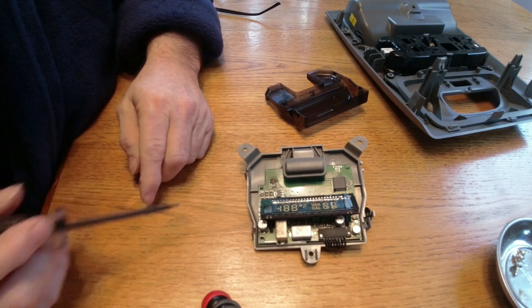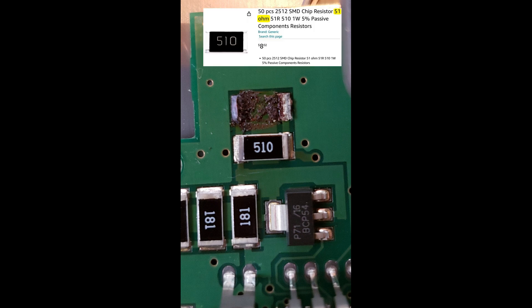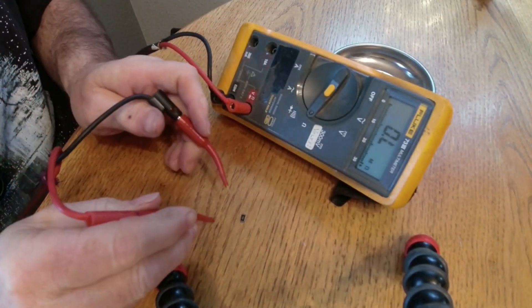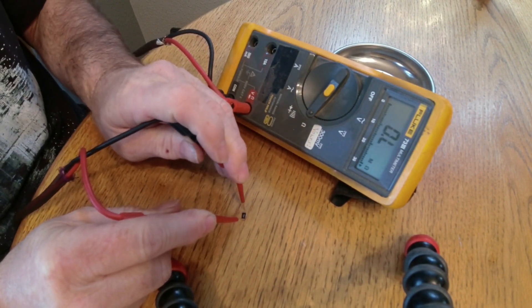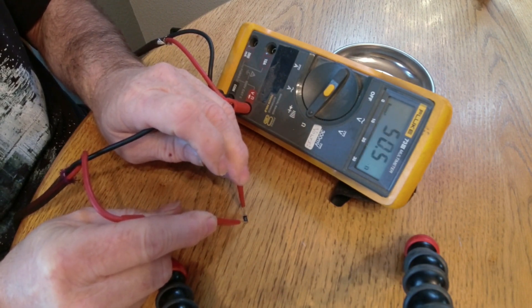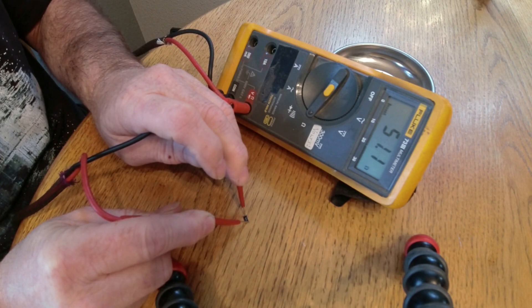Our problem child is located right here. These little black devices mounted on the circuit board are called SMDs, or surface mounted devices. The number 510 on the SMD indicates it's a 51 ohm resistor. You can see the one on top is missing because it got so hot it fell off — that needs to be replaced. Just to verify I'm reading these codes correctly, I measured the resistor that fell off. They're pretty small so it's kind of hard to get your test leads on there, but there it is: 51.1 ohms. So the resistor is still good — it just got so hot it melted the solder and the part fell off.